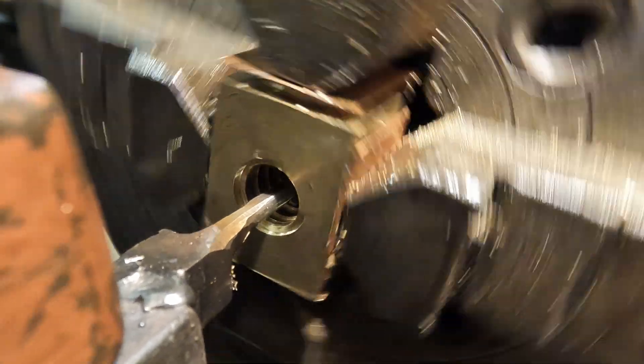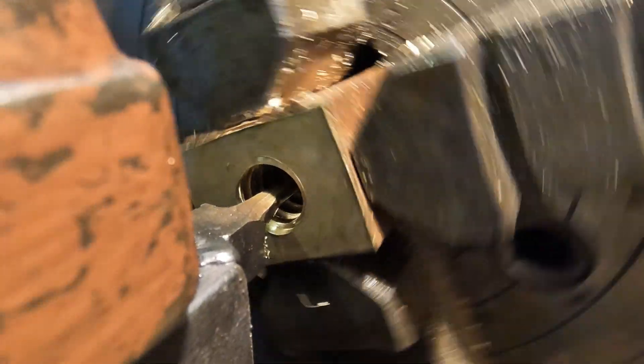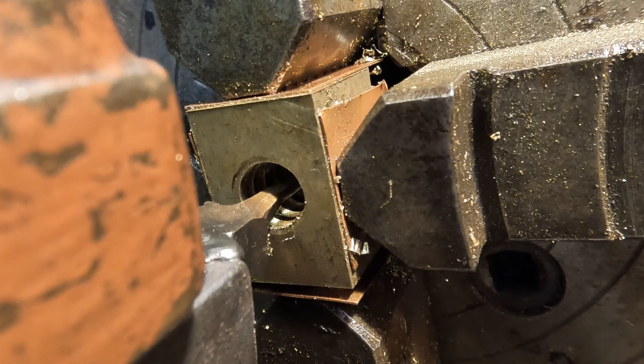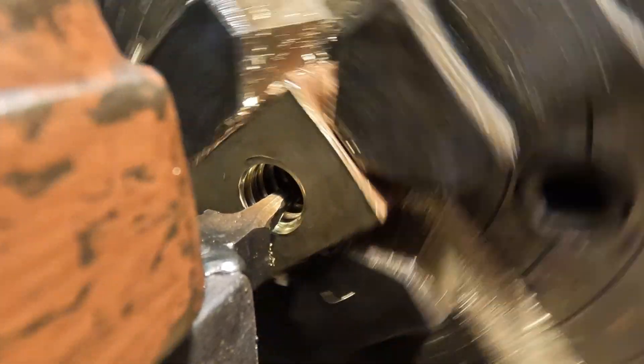The extra practice in tool making has obviously paid off because this new tool is actually performing much better. The rake and clearance angles are better meaning there's less deflection and it's producing nicer swarf. I also slowed the lathe down a little to lower the stress levels a bit.